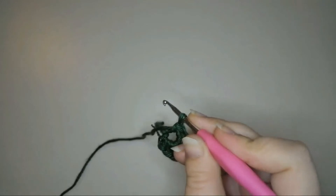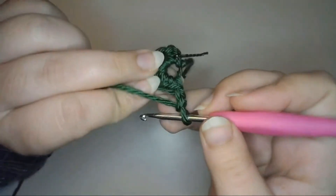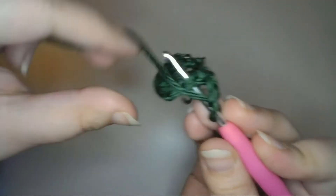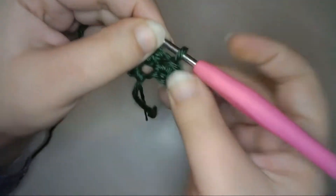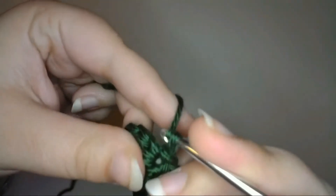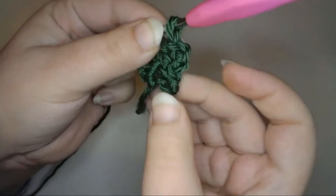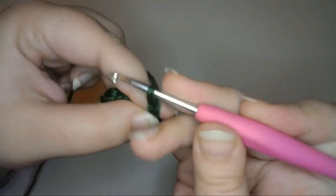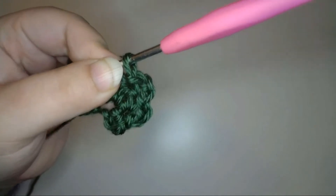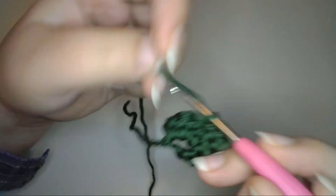Next I'll create a row of chains and slip stitches to give the leaf a serrated edge. So I'll chain two, turn the work, and then slip stitch into the fourth chain from the hook. I'll repeat that two more times — chain two and slip stitch in the next stitch — so I have three loops at the edge of this side of the leaf. Now to create a peak at the middle of the leaf, I need a slightly bigger chain, so I'll chain three and slip stitch to the next stitch.